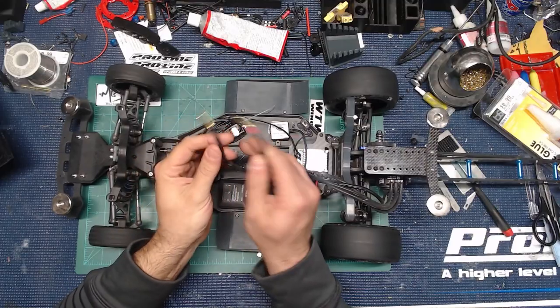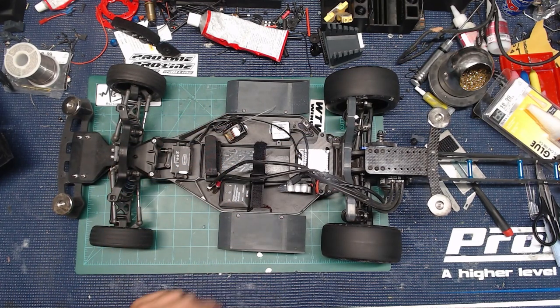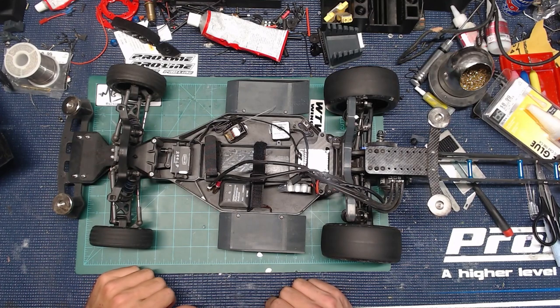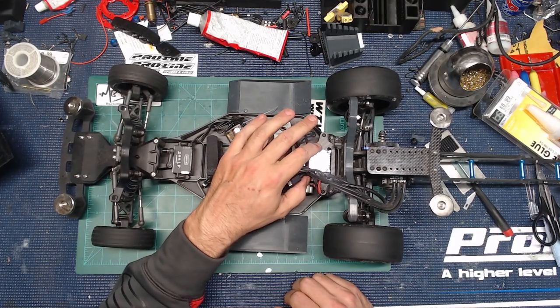MaxAmps prices have come down — it's $100 for the pack I'm showing you right here. It comes with a charge lead adapter so you can charge it, which is great. You can see I'm running 5mm bullets so it plugs right in, no problem.